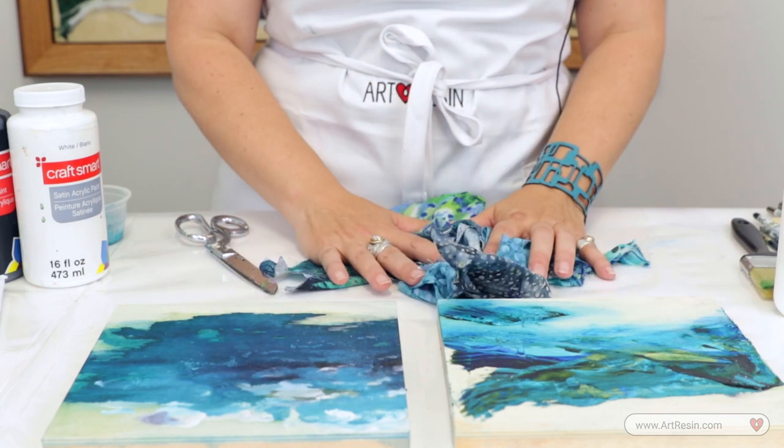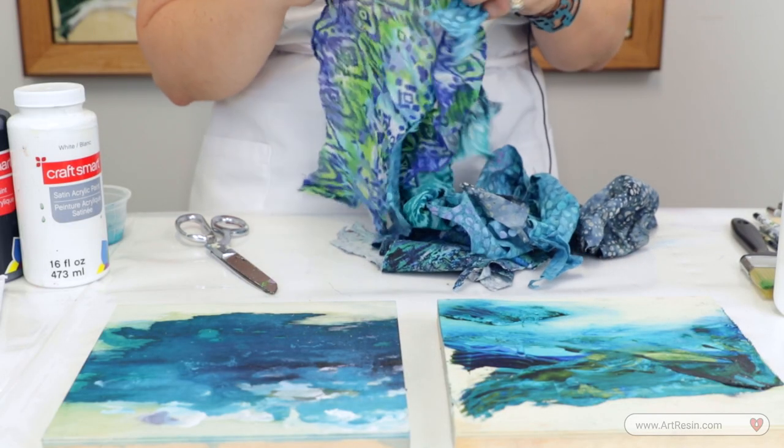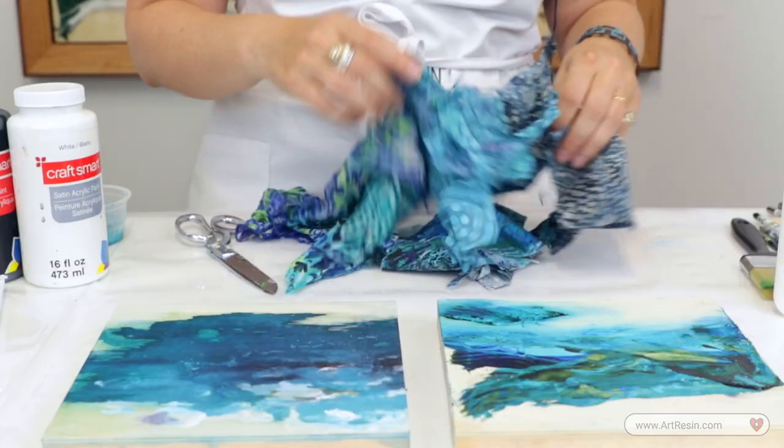The next thing I like to do — I've talked about layers — is to add material. I'm a textile and mixed media artist, and what resin does to material is just glorious. It actually deepens the colors. When I mix acrylic paint and textile together, the effect is depth in your piece. I've got some material here. There's a lot of material in our world, so I try to use recycled material — this is an old blouse, this is an old skirt. It's nice to use different kinds and weights of material.